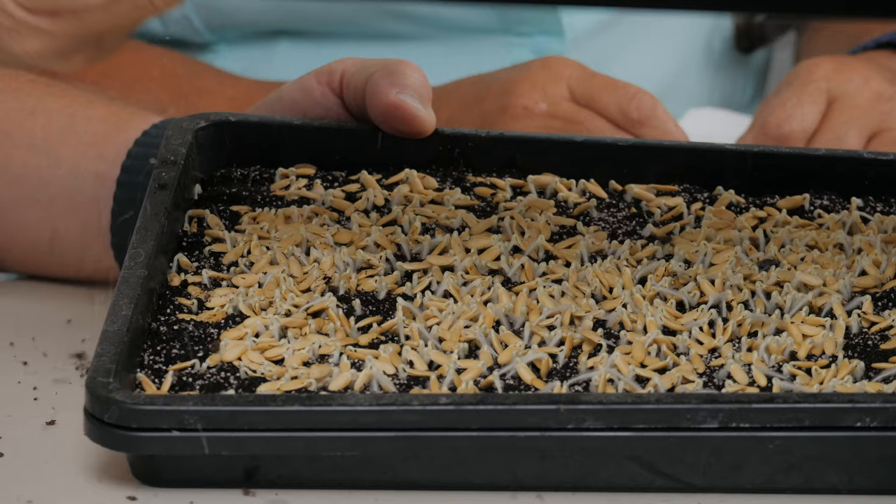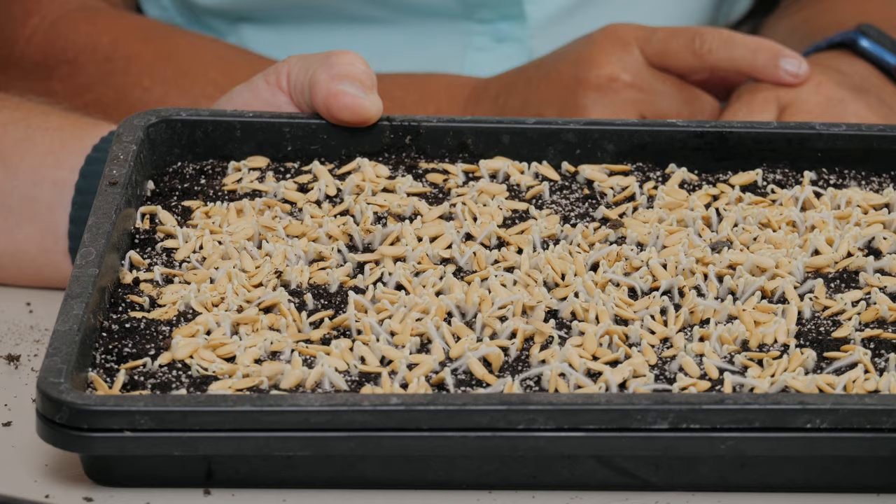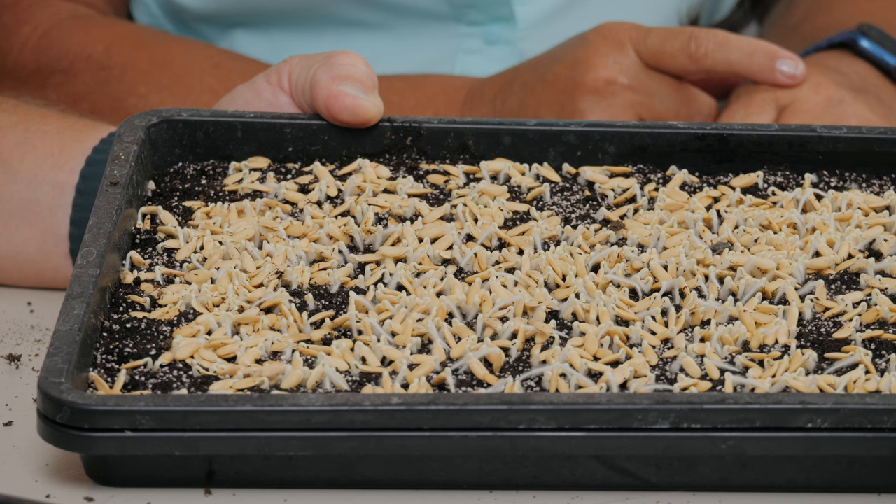Another tray we have here is cantaloupe, which also has a sweet flavor to it. I don't like cantaloupe, but I love cantaloupe microgreens. One thing to avoid: don't grow watermelon microgreens — we tried that last year and it's an awful flavor. But cantaloupe microgreens have a nice fruity flavor. We'll spray them today and go ahead and turn that tray upside down.